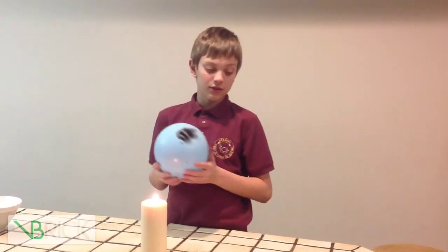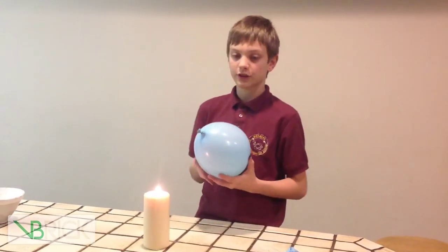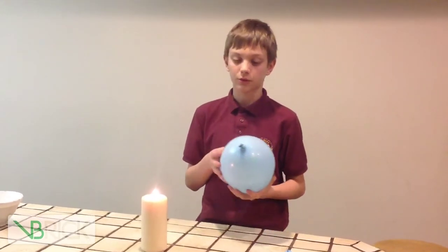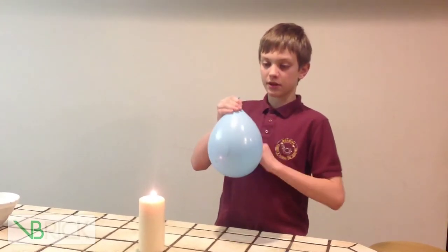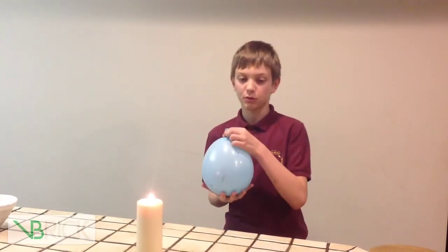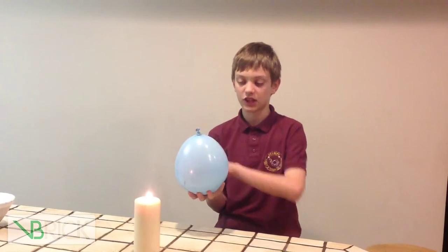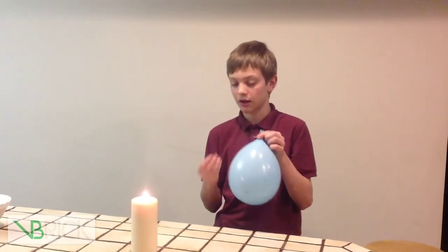The reason this happens is because water happens to be one of the best absorbers of heat. What it does is it keeps the heat in here, then distributes it through the whole water, warming the water up but not popping the balloon. It displaces the heat around the whole balloon instead of focusing it on one spot and going BOOM.